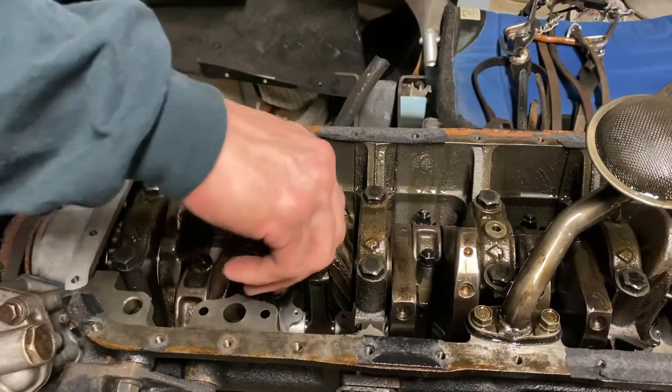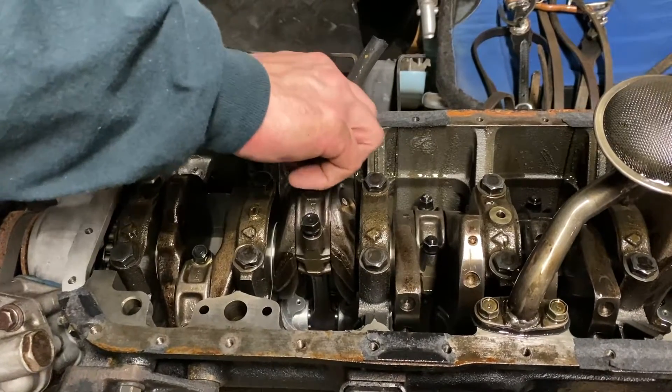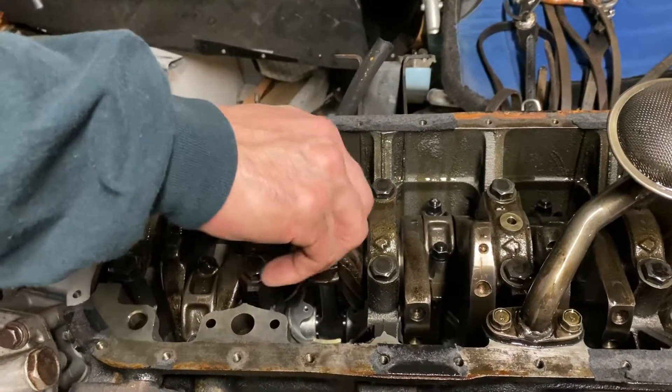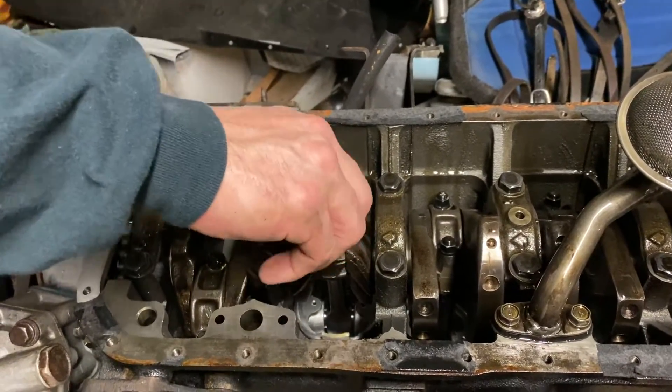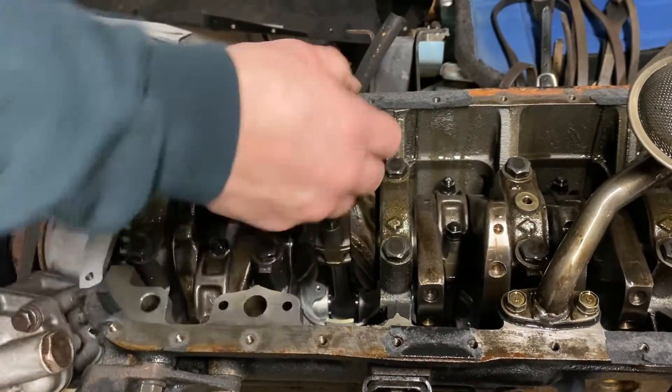This is a good sound. Hopefully the bearings are good so I don't have to buy new ones — that would be nice. That's the money you've got to spend. It's expensive, this thing, isn't it? It's kind of rare.